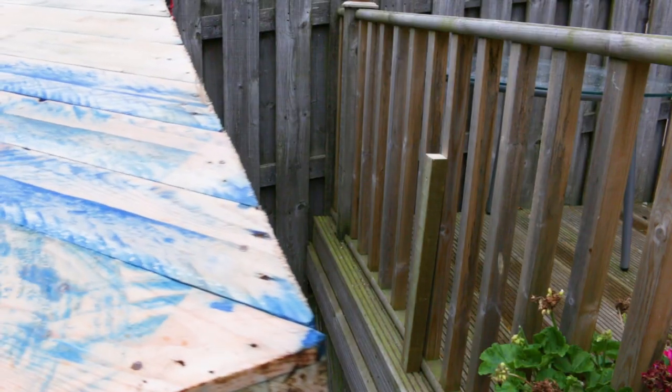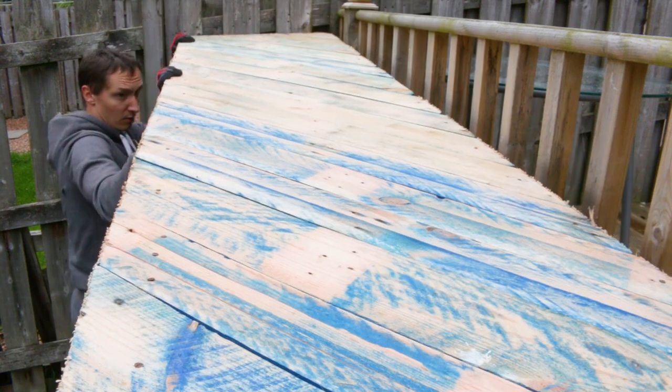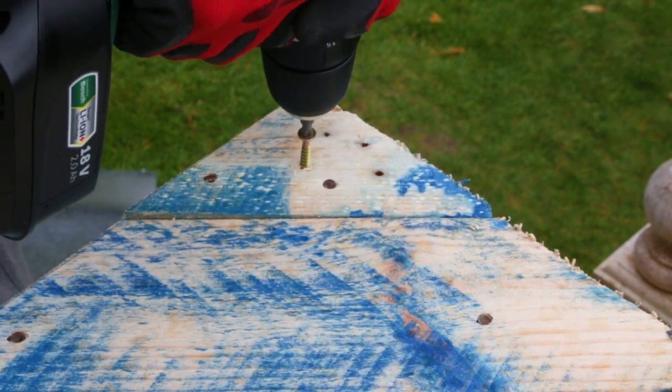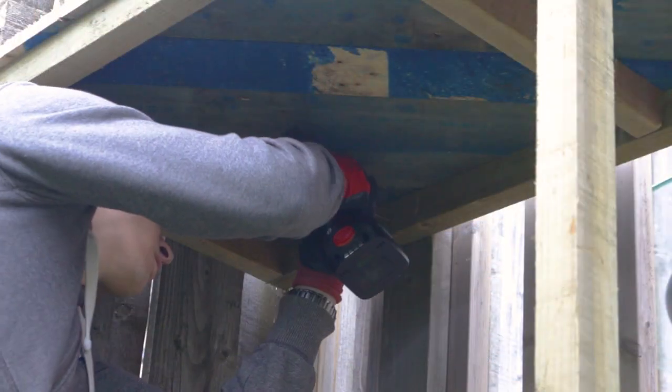The whole thing should now fit snugly on the support poles I prepared earlier. And it does. I'm securing it using the same screws, both to the poles as well as to the existing structure.